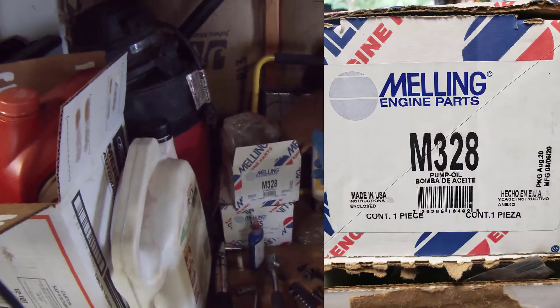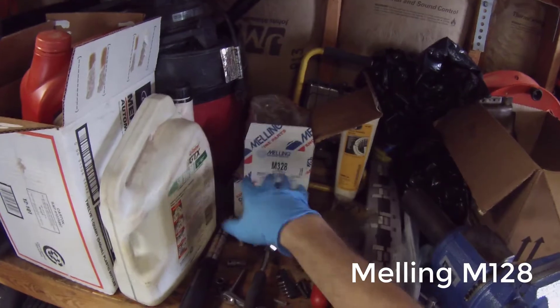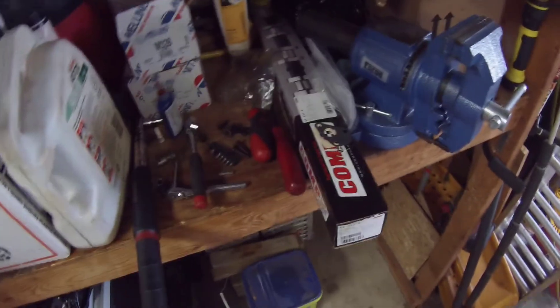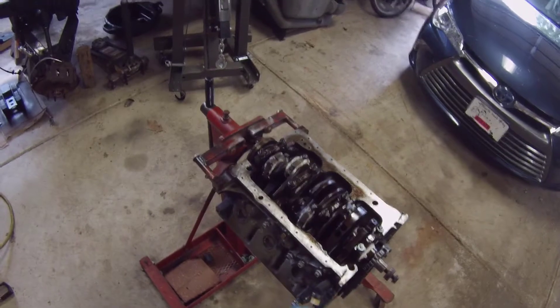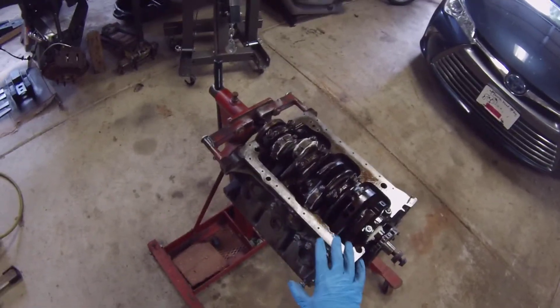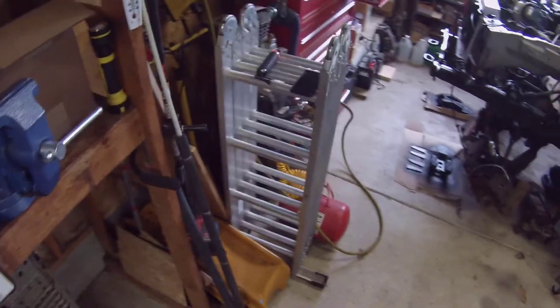Melling makes a high volume oil pump for this engine, part number M328. The standard volume oil pump is M128. Putting this high volume oil pump on because Ford has chronic problems with their engines running too low of oil volume, so the pressure is low. This thing has a chronic issue of poor oil delivery to the valve shaft rocker arms - they're the last things that get oil and it's not that great.